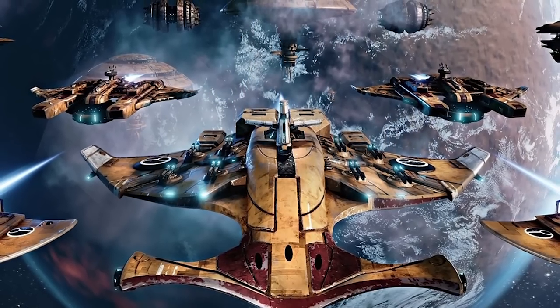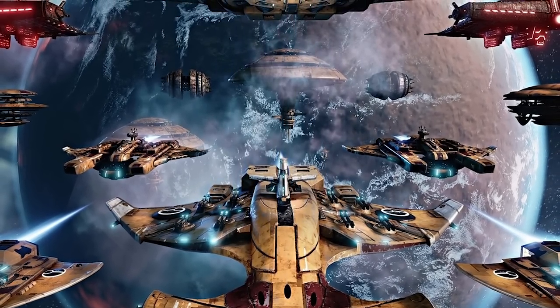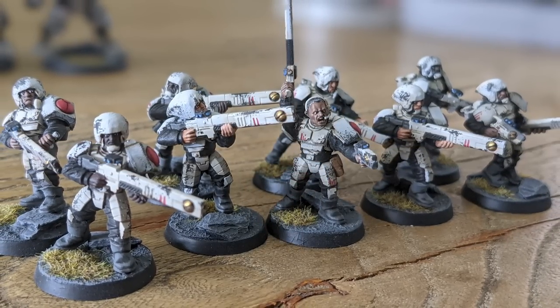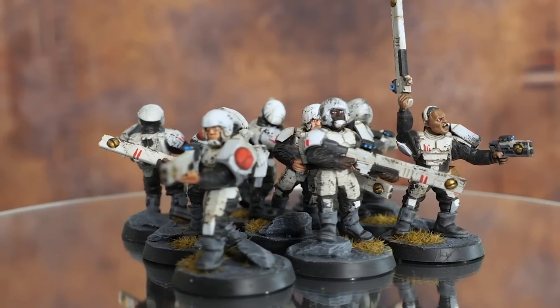I wanted to bring more story into the Tau themselves. In the lore they bring other races under one wing for the Greater Good, and there are instances of human worlds joining the Tau. So instead of all Fire Warriors being Tau, I bought some Astra Militarum and followed a YouTube tutorial: decapitate them, scrape off the Aquila, stick on Fire Warrior heads, trim the boots and hands — because Tau have different fingers. It was a fun conversion project.